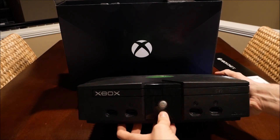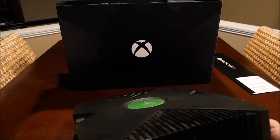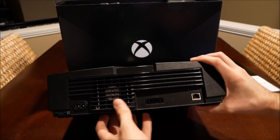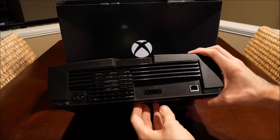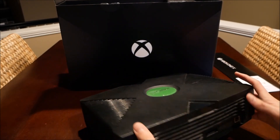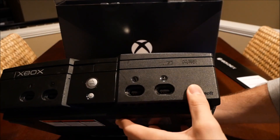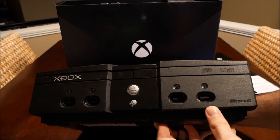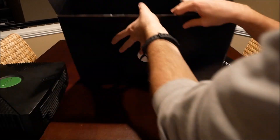It still has a disc tray — that's kind of behind its time. On the back we've got the power port, fan, and what is that? That is not even HDMI... and an ethernet plug. Not what I expected. We still got wireless but we also still have wired ports — and the controllers are wired. That's odd.